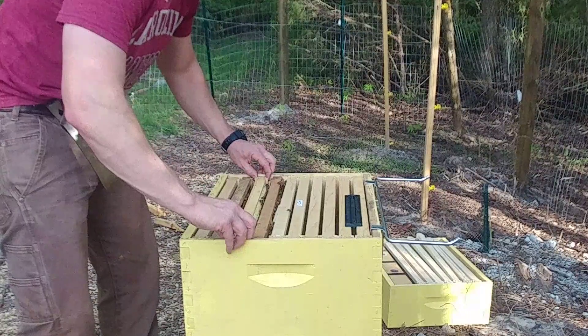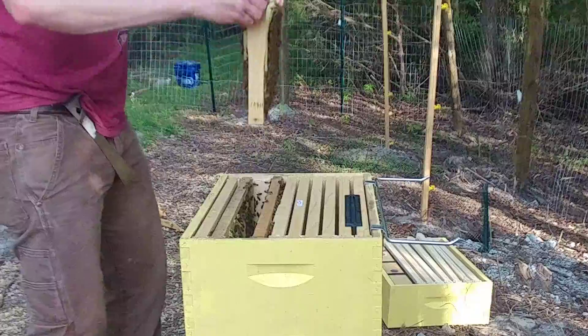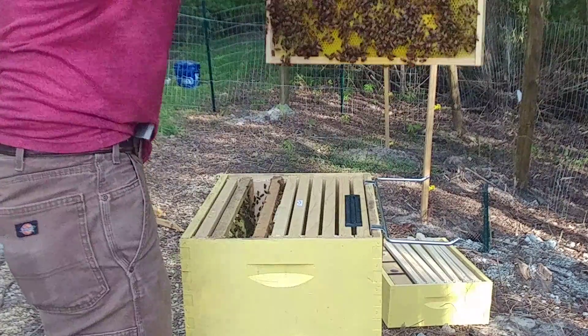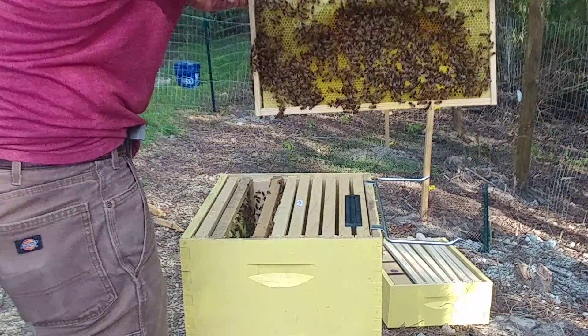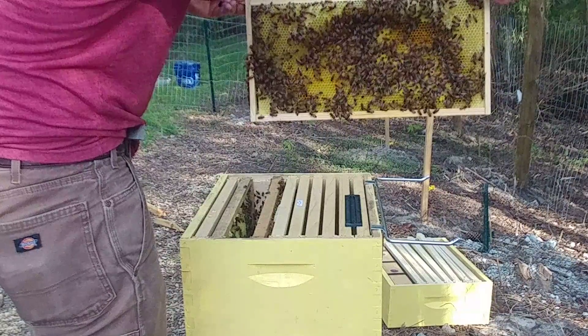This is a really good looking frame — very heavy. There she is! I don't know if you can see her; she's on the left side heading towards the bottom left. That's the queen.